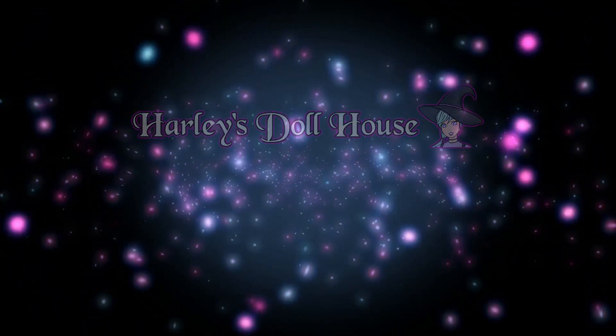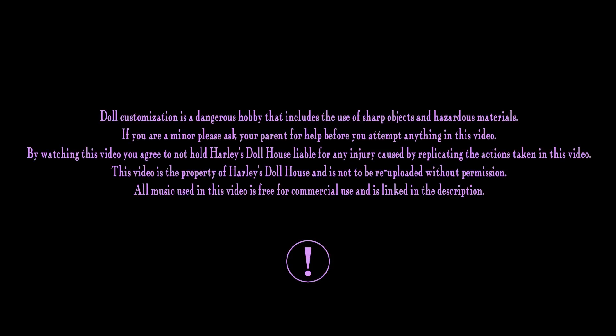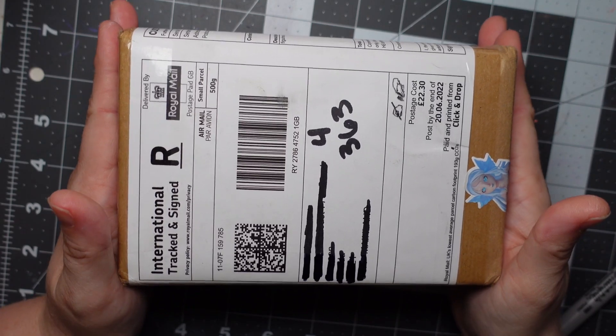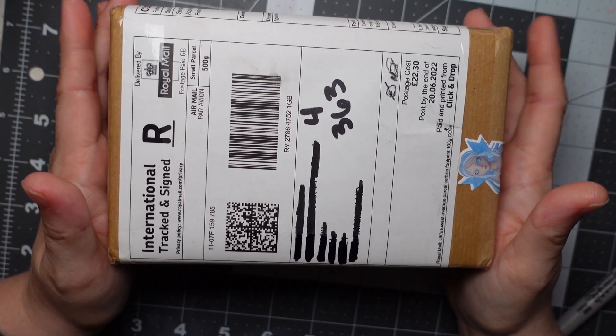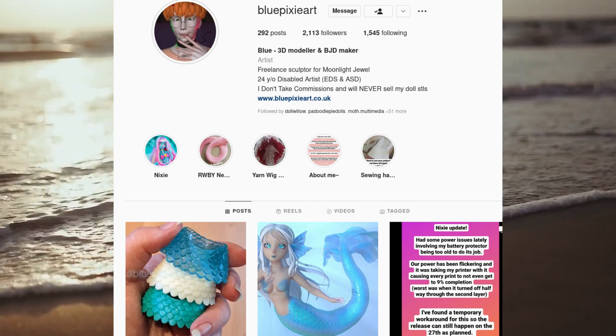Hello everyone and welcome to my channel. I'm Sammy and this is Harley's Dollhouse. So today I have an unboxing video for you guys. I recently purchased a ball joint doll from Blue Pixie Art and I'm sure you guys are very familiar with Blue Pixie's work.